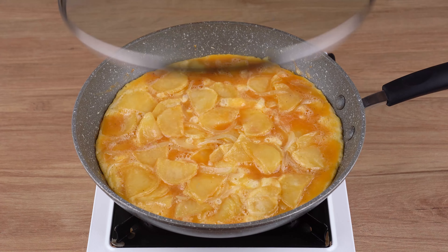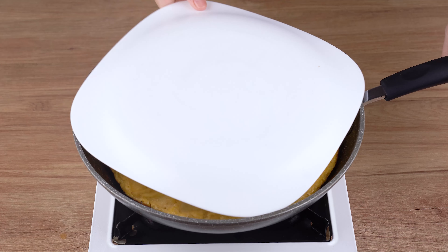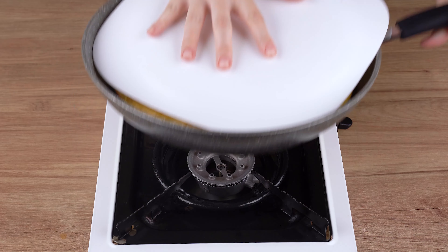Cover the skillet and let it all fry for five minutes. Then flip the omelet, cover the skillet again, and let it fry for another three minutes.